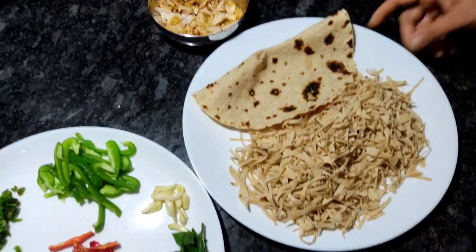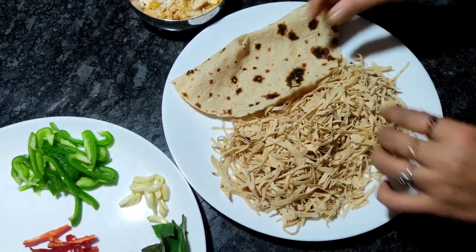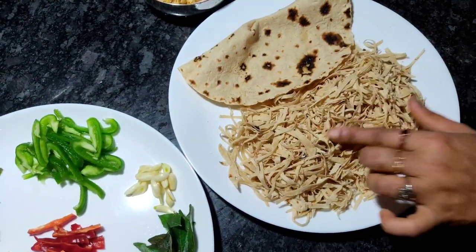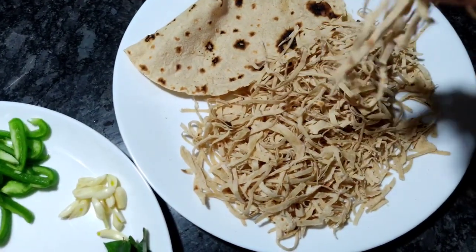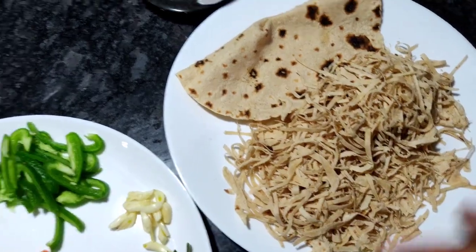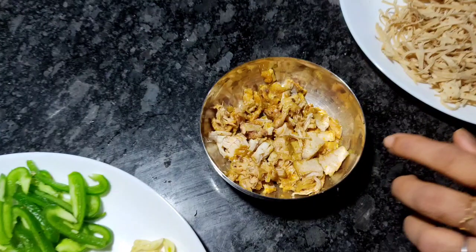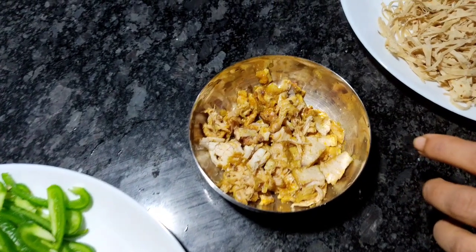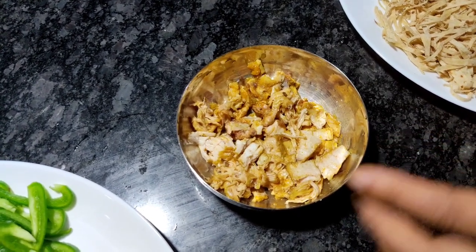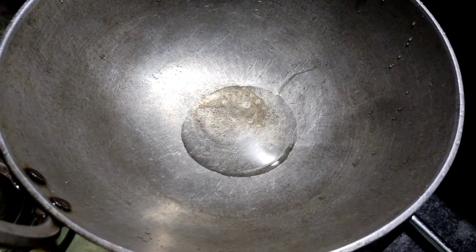Now we have a Chapathi. The Chapathi is nice and soft. The Chapathi will be cooked on a cutting board. We have a chicken and we will mix it in, and the Chapathi will be cooked in a small piece of oil.